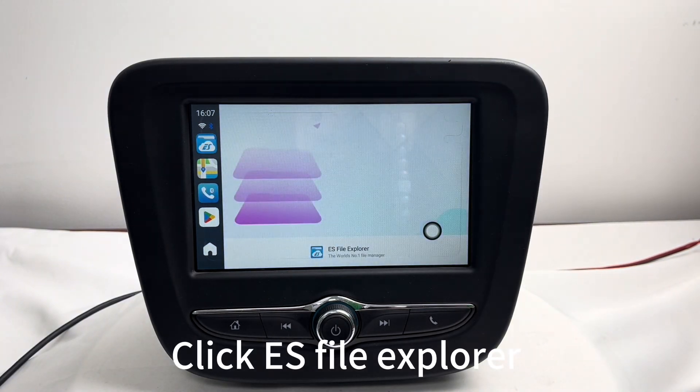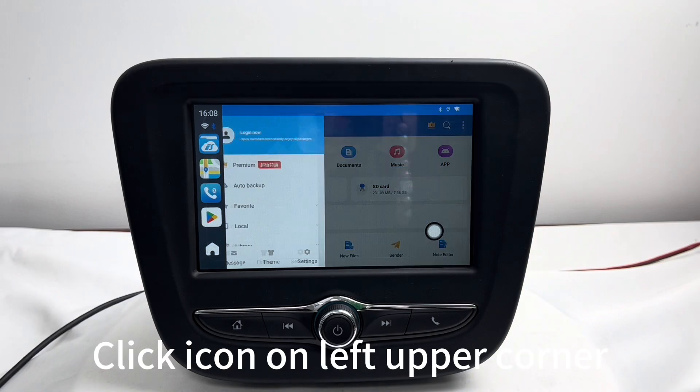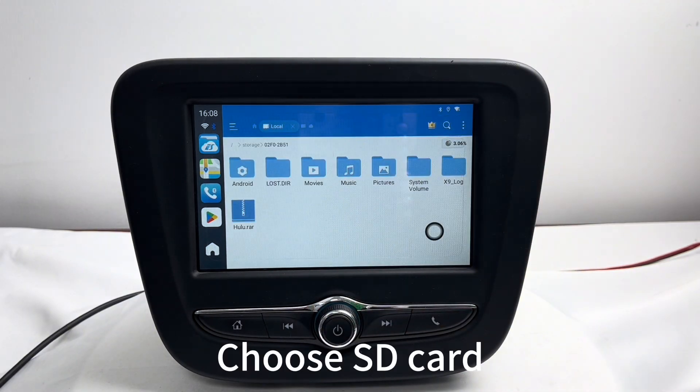Click ES File Explorer, then click the icon on the upper left corner. Select the Local option, then choose SD card.